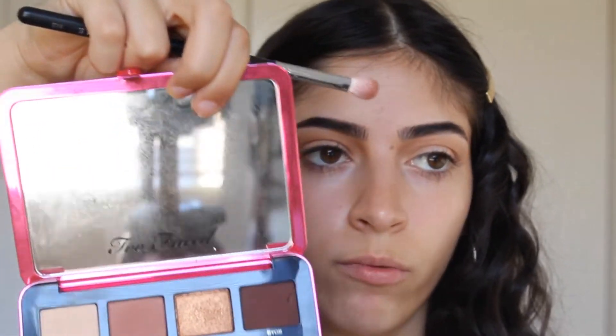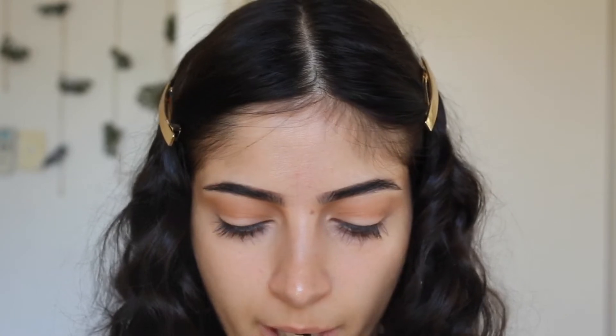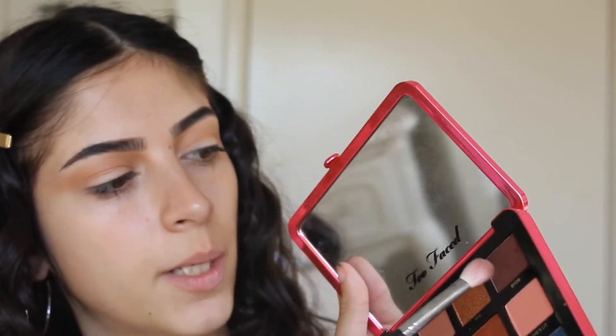I just stuck my finger in the palette — most unsatisfying feeling ever. So now I'm going to go in with Rum Tiki and a little bit of the BYOB shade and slightly blend them together, ever so slightly tapping the brush in, because I don't want it to be too dark in my crease.